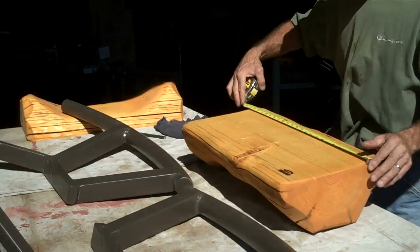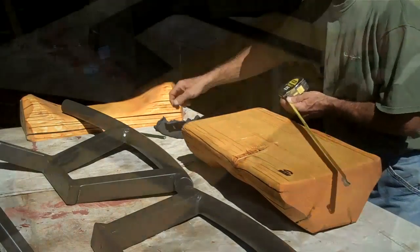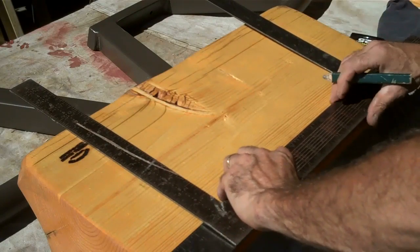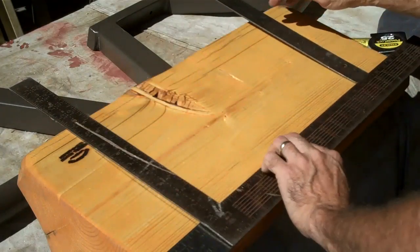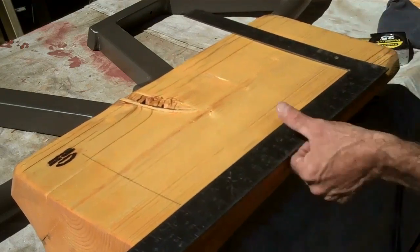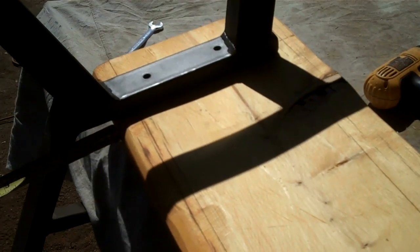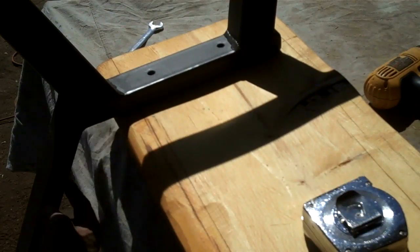We're going to start by finding our center point, and we're just a little shy of 24 inches. There's our mark, and there's our mark over here, and then we just follow one edge. We'll get this where we want it — I want to leave about an inch and a half, inch and three quarters here from the back of the log to where the back starts, and then we'll just pre-drill it.